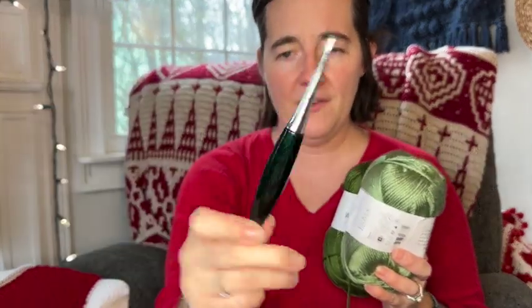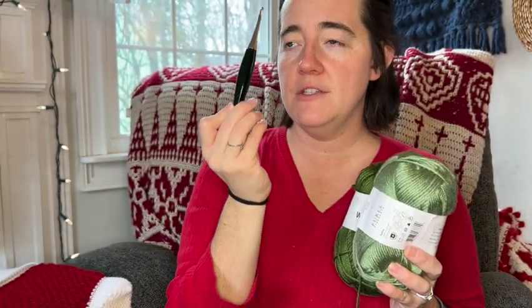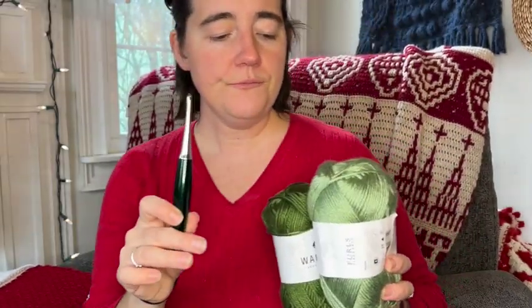Isn't this a beautiful Odyssey hook in emerald and nickel? I love this green — when this came out I just knew I had to have it. I love the colors; it's like this sparkly green. So go ahead and gather your yarn and your hook and meet me back here on Friday as we start the crochet along.